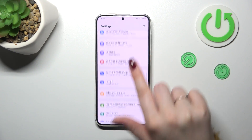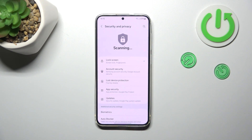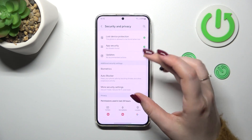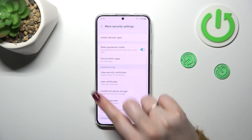...Security and Privacy. So let's tap on it. And now just localize More Security Settings in the Additional Security Settings section. So let's tap on it.